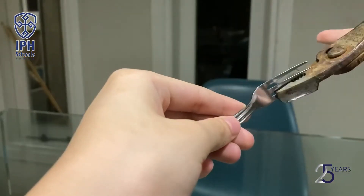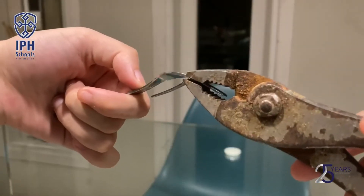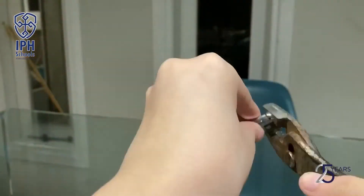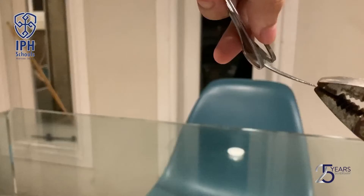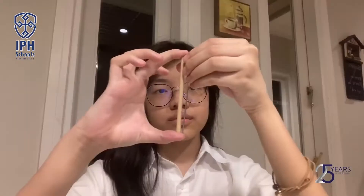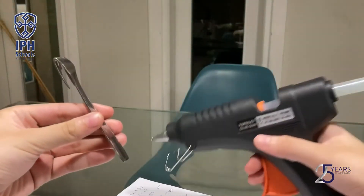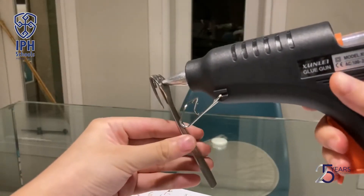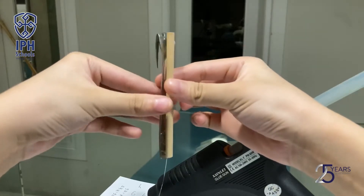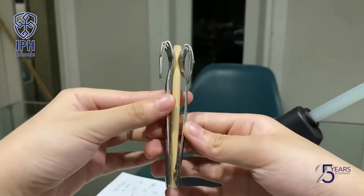First, bend the two forks — left and right — like what is shown in the video. For the middle one, cut it into half and bend it. Cut the chopstick to the same size as the forks. Then prepare hot glue and glue one of the forks up and down and paste the chopstick. Repeat for the second fork. The result should look like this.